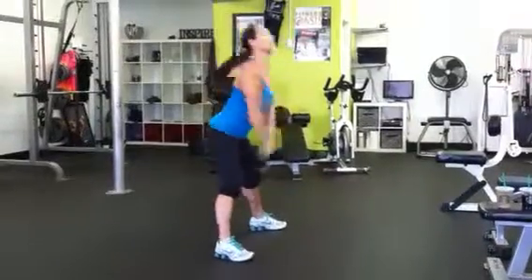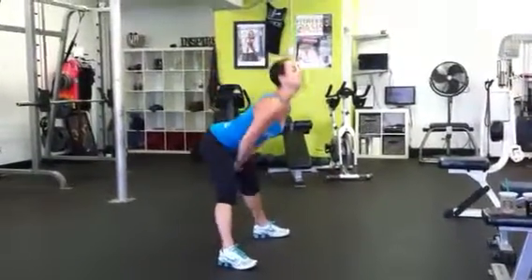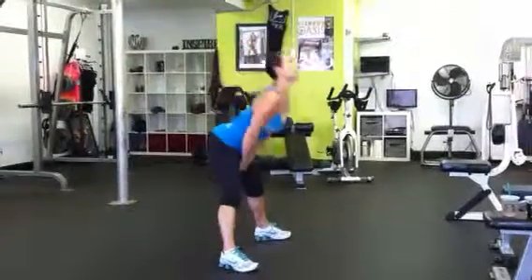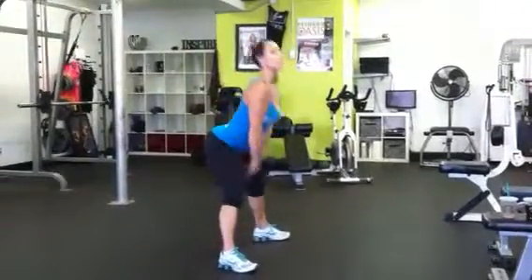Shoulder blades back, hips pop it, knees straight — press through your heels and squeeze your butt. Make sure you relax your neck and keep your shoulder blades back. Did I mention keeping your shoulder blades back?